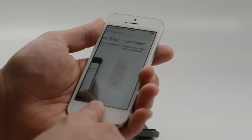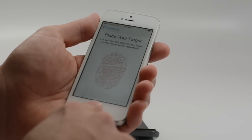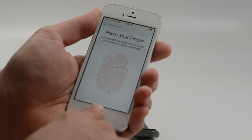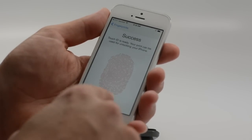We'll do this a few times until it has it. It's going to ask us to change it so we get some different ridges here, depending on how we are actually holding the phone, so that it can more accurately check this out. So we have success — we've trained one finger.